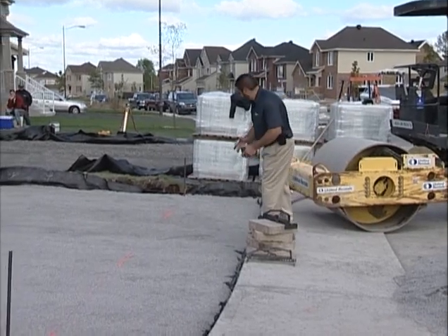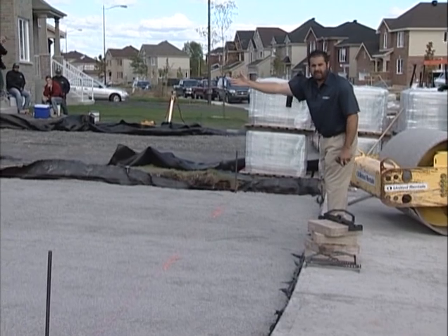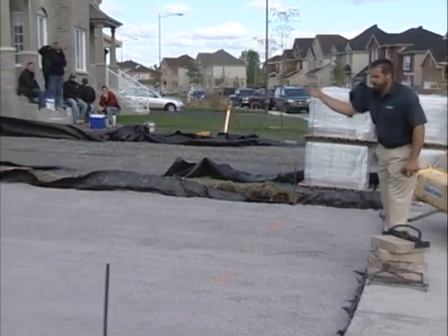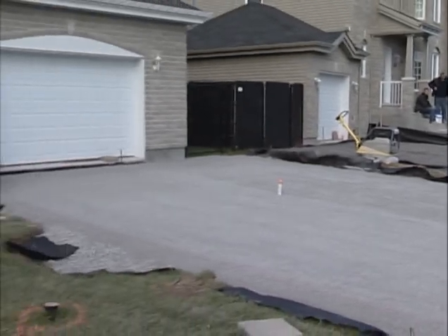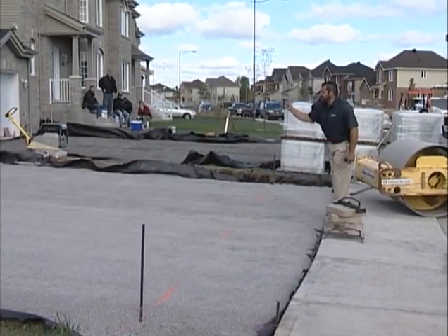A common misconception is to lay right off of the curb. This curb is not parallel to that house. So we took a 30-foot mark off of the foundation of the house and put in our line, so now we can build square off of this line and actually meet the house.